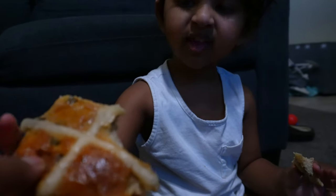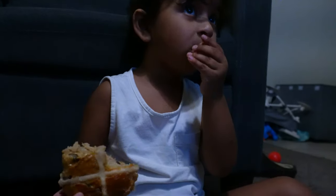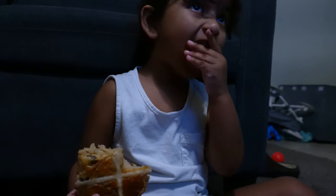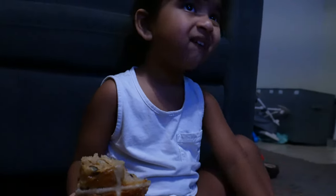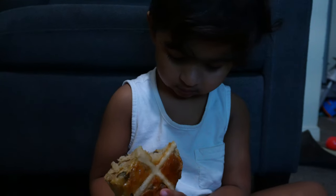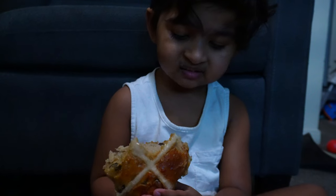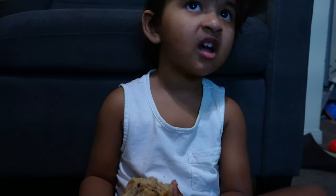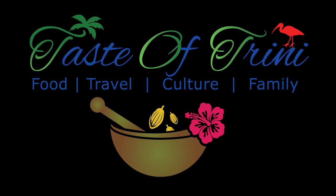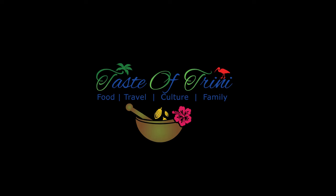My in-house food critic absolutely enjoyed it and he wants you to try it, so make sure you try the recipe. Thank you so much for watching. I'm wishing everyone a happy and blessed Easter. Amen.